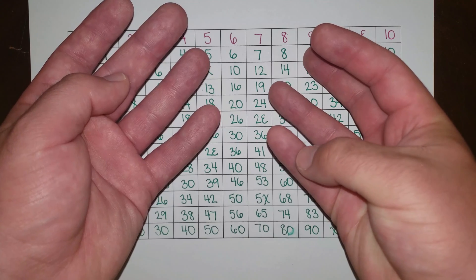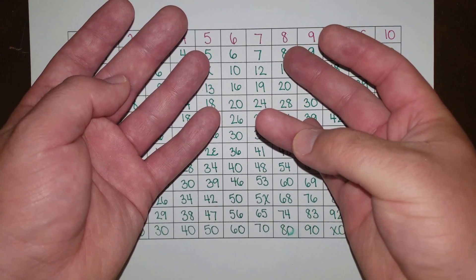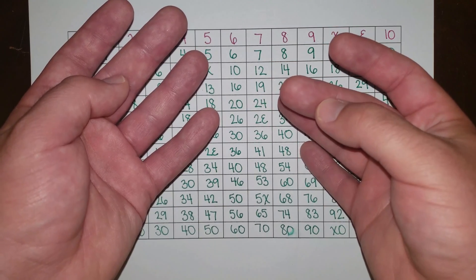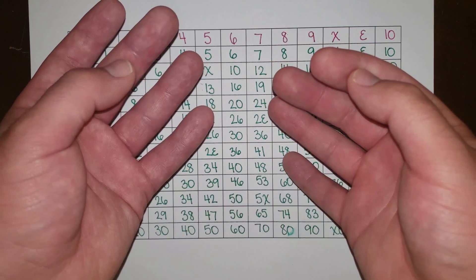8 doe 1, 8 doe 2, 8 doe 3, 8 doe 4, 8 doe 5, 8 doe 6, 8 doe 7, 8 doe 8, 8 doe 9, 8 doe deck, 8 doe L, 9 doe.